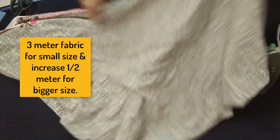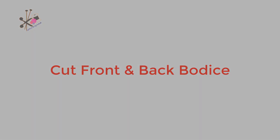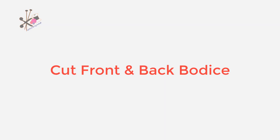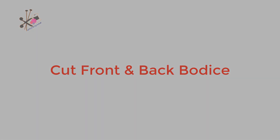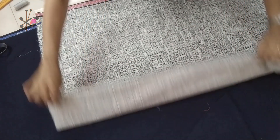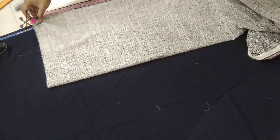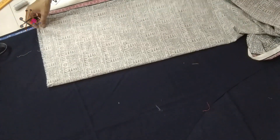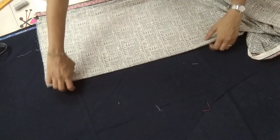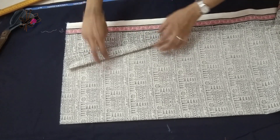We need about 3 meters of fabric for a small size, and you can add half a meter for bigger sizes. Now we cut the front and back bodice together. I'm using cotton fabric because it's summertime. We fold it with the back side of the fabric out.